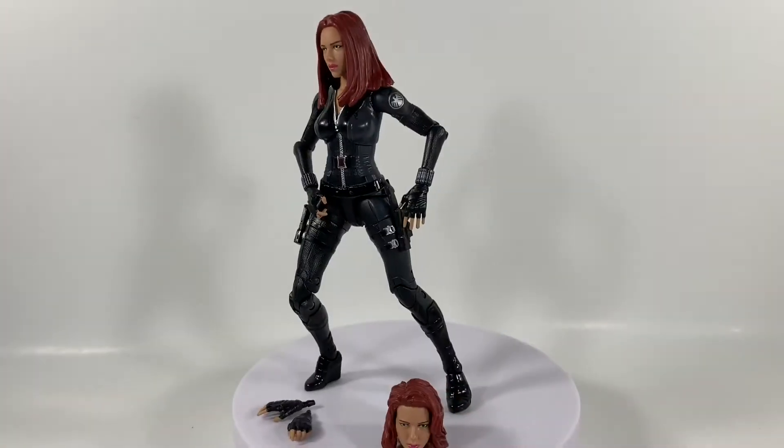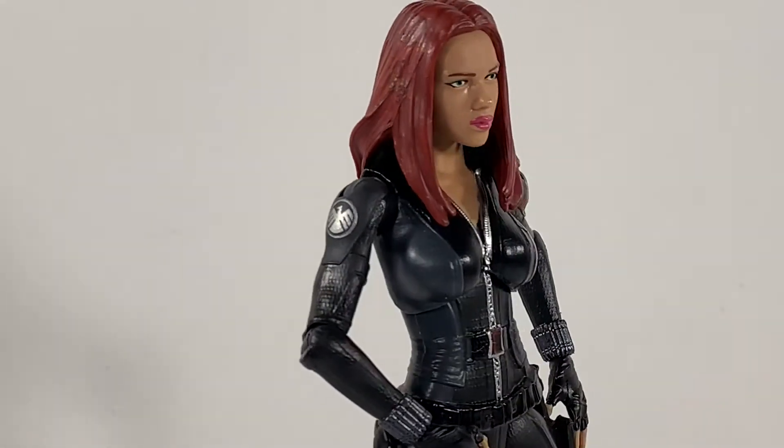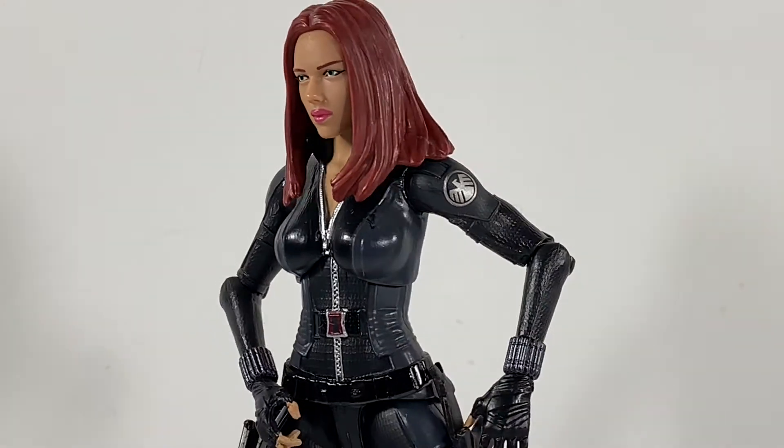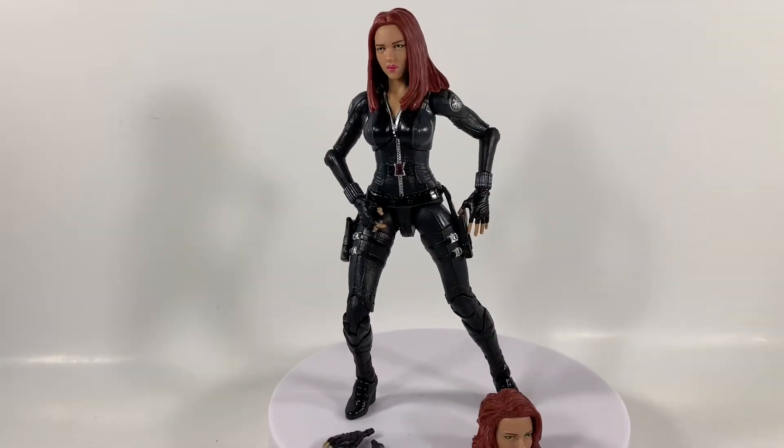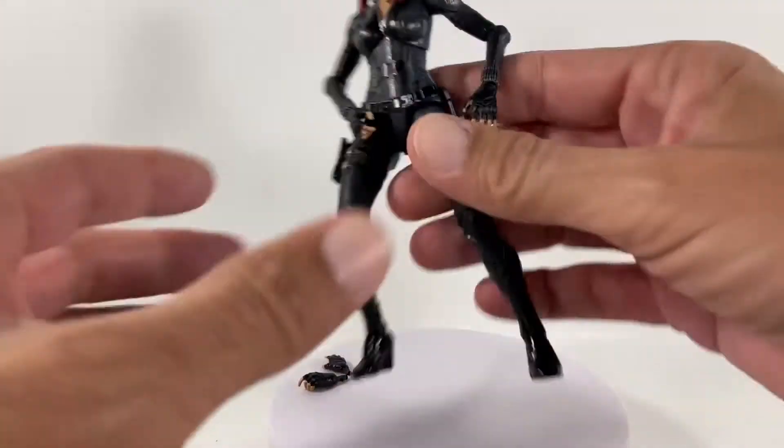At one point this was the best Black Widow available on the market. If you're looking to get a hold of this you may have to pay a pretty hefty price, but let me just take her off of here.